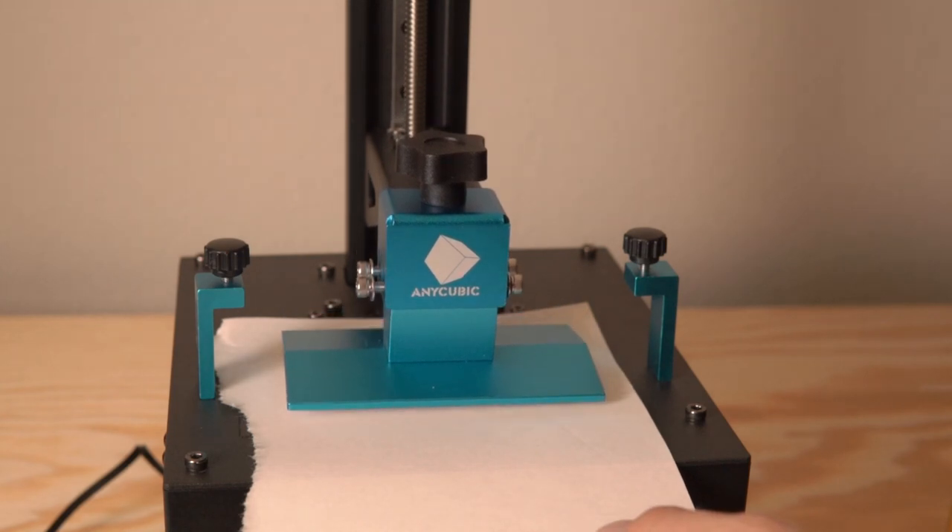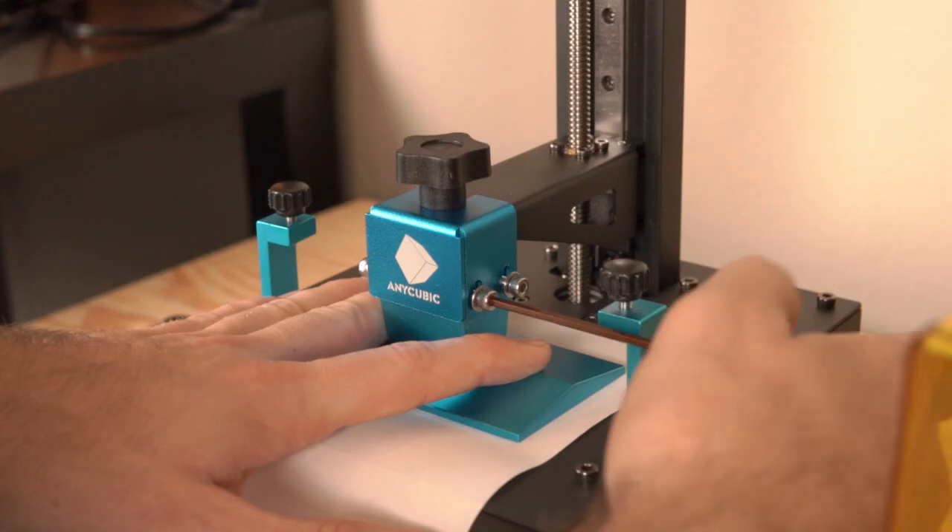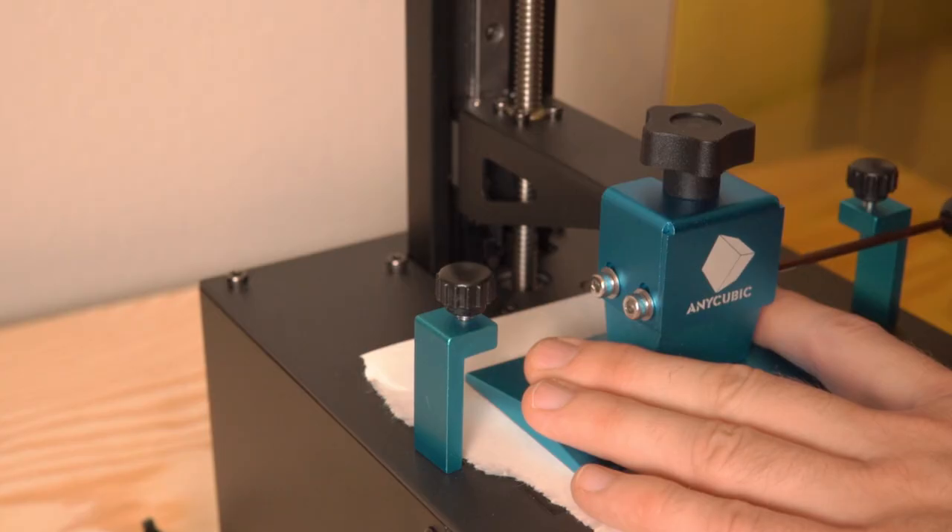Setup on this machine is very straightforward — just like any other resin printer I've reviewed. You loosen the bed, place a piece of printer paper, drop the bed down, and tighten it on the machine. Setup shouldn't take more than five or ten minutes. Do take your time with leveling the bed, because the things you need to do are very important to ensure successful prints.